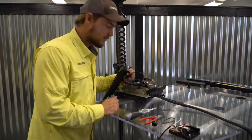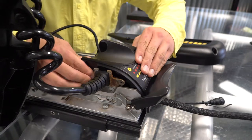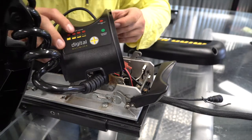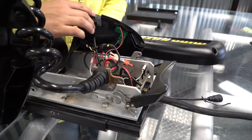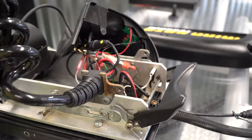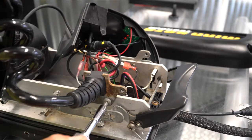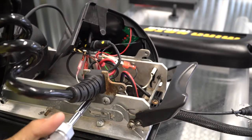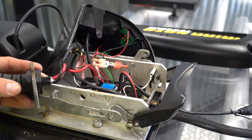If you don't have the ability to tilt it, that's not a problem. Next, I'm going to depress the tabs on each side of the center piece and I'm going to set that cover aside. Using the number 2 Phillips, I'm going to remove these screws and set those aside.